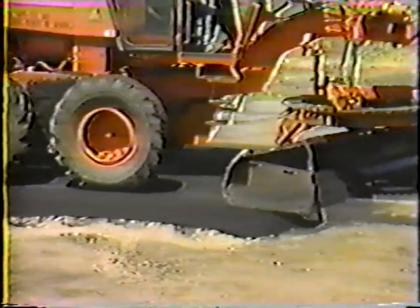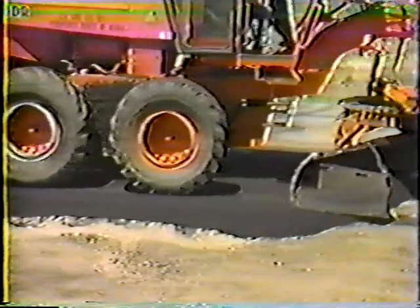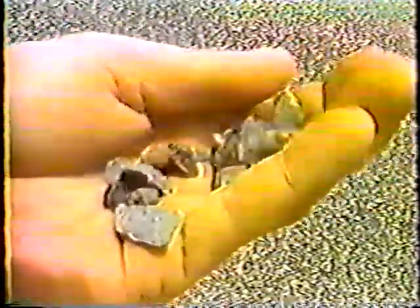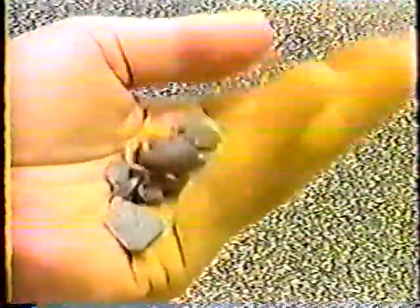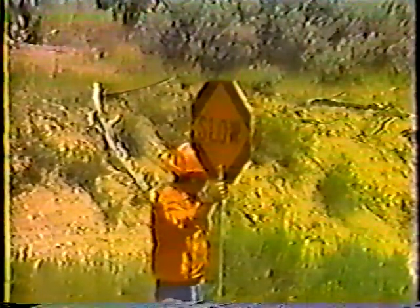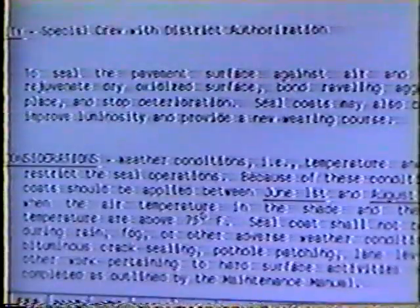Even with all repairs made, there's still a lot to do before seal coating. Here's what you need to be concerned with: the weather forecast, the condition of the cover material, the air and pavement temperatures, and traffic control. Let's start with the weather forecast.